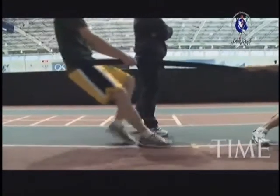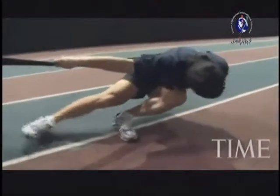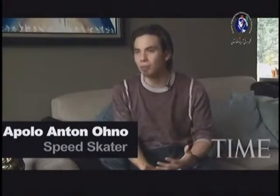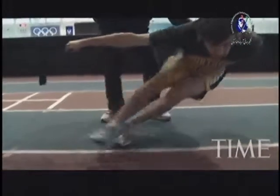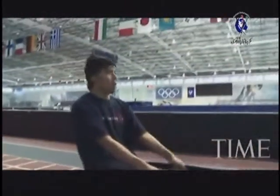So the turn belt — we take this long belt, which essentially looks like a seat belt. I wrap it around my waist, and whoever's holding me wraps it around his waist, and he provides tension. I basically simulate the lean that I'm going to have on the ice. Our sport is so unorthodox in the way you have to train for all the small, intricate little muscles — your core, your lower back, your hips, your quads, your calves, your ankles, your knees. Everything has to work in synchronicity, and that's one of the exercises that really helps with that.